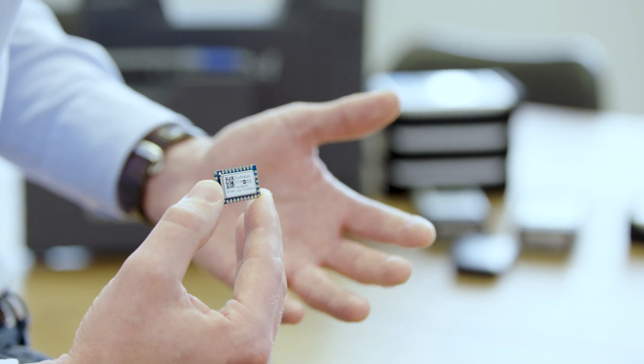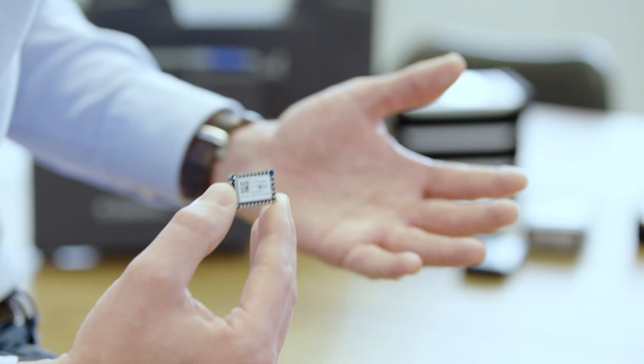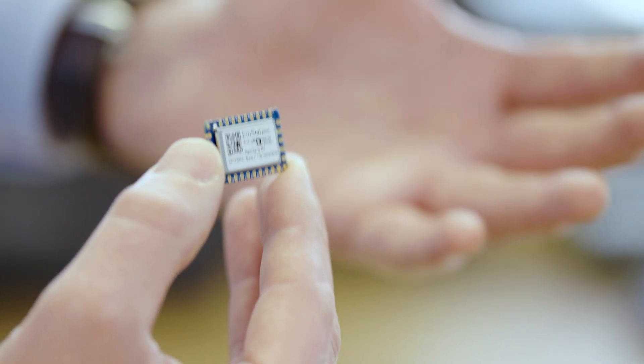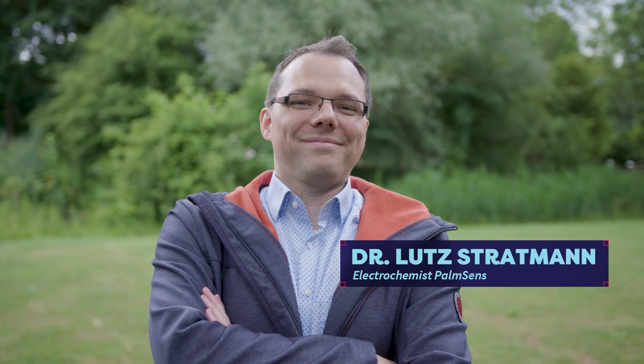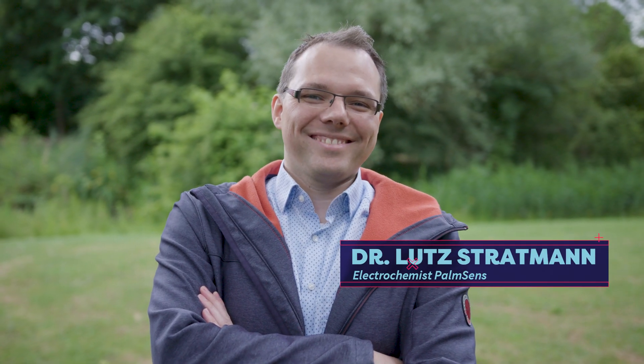To make this possible, this very small electronic module was developed together with Analog Devices, a chip manufacturer. This small module allows for developing very small handheld readers that can be used in the field with virtually any kind of sensor. I am Lutz Stratmann, I am an electrochemist at PalmSense.